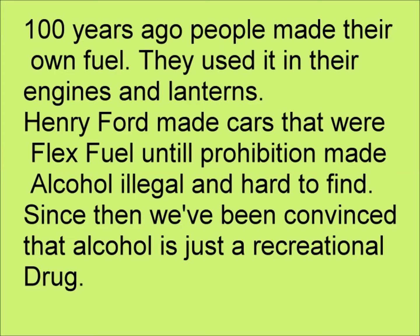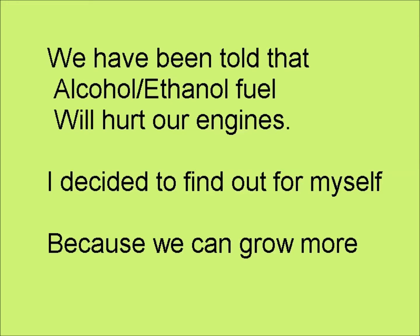100 years ago, people made their own fuel. They used it in their engines and their lanterns. Henry Ford made cars that were flex fuel until Prohibition made alcohol illegal and hard to find. Since then, we've been convinced that alcohol is just a recreational drug. We've been told that alcohol, ethanol, and fuel will hurt our engines.